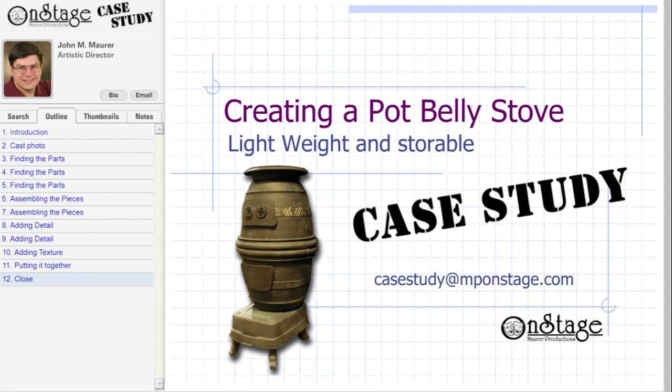I hope this case study was helpful, and that it will keep you on the lookout for other shapes that could be used to build ready-made props. If you have any tip or trick that you'd like to share as a case study, just email me at casestudy@mponstage.com. I'm John Maurer, Artistic Director of MP On Stage. Thanks for watching.